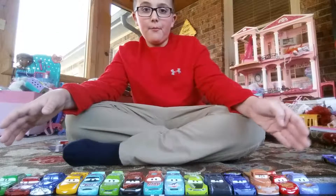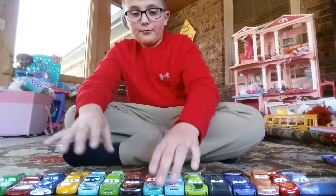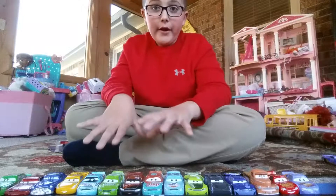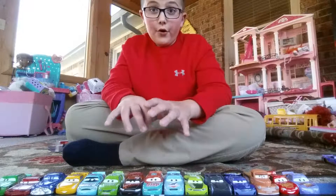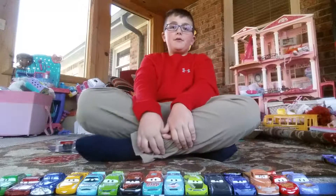Here you have some of the most famous Cars 3 characters in the Cars 3 movie. I'll just go through them really quick and then I'm going to get to a Cars 3 diecast unboxing and review.